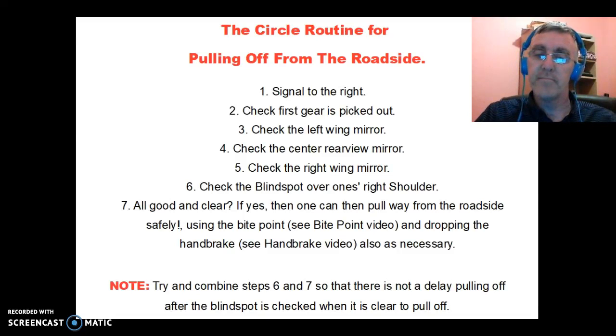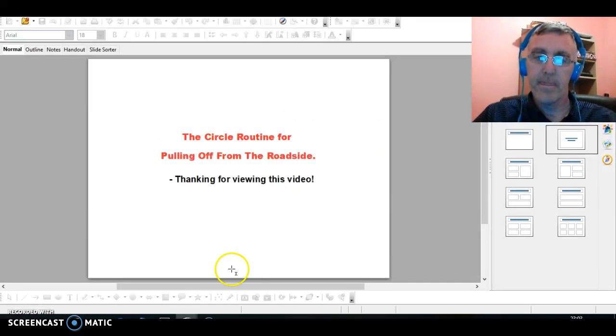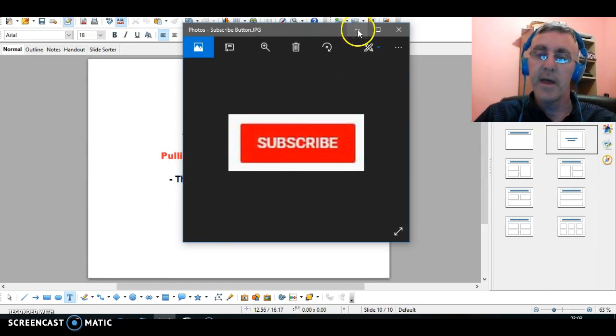That's about it, folks — that's the circle routine for pulling off from the side of the road. Just a short little video. Thanks for watching. If you like the video, please click the like button and subscribe to our channel using the subscribe button, and click the bell notification icon so you get notified of future driving videos on this channel, DrivingLessonsCart.ie. If you have any questions or comments, please comment below and we'll do our best to get back to you as soon as we can.